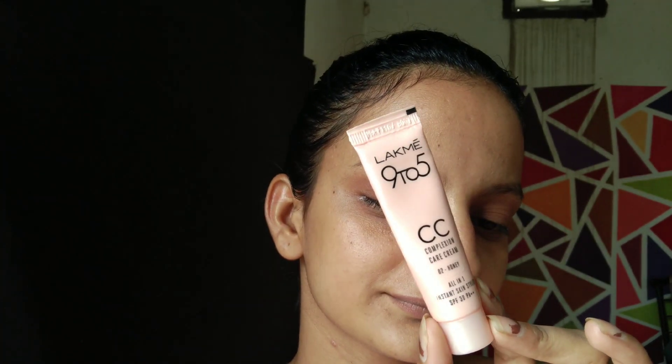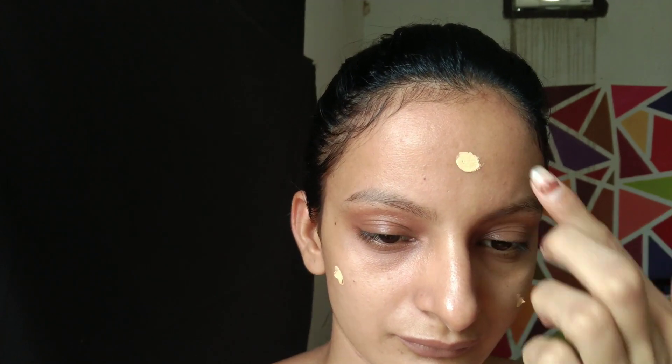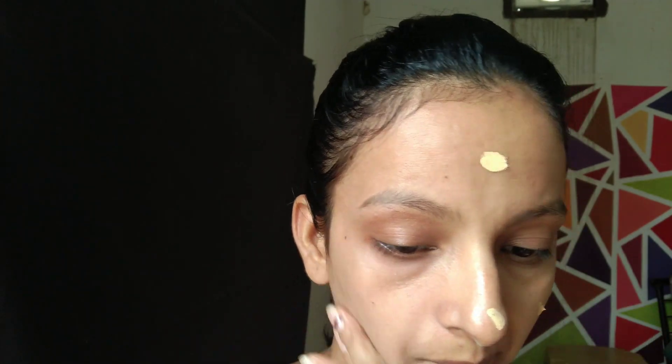Honestly, this sunscreen is very good overall. But I want to mention that when you apply it under the eyes, it can be very irritating — it actually burns the eyes. So just be careful with that.